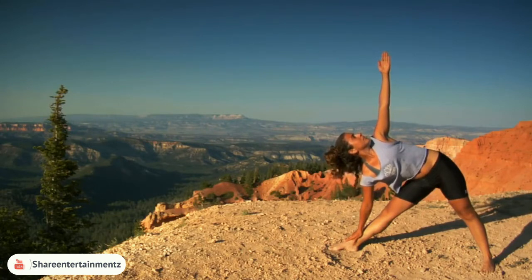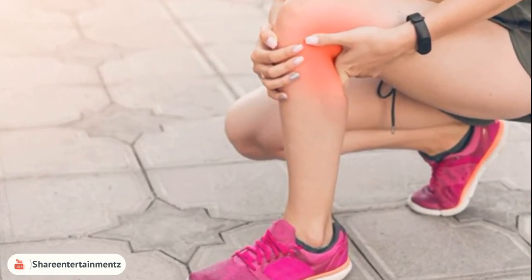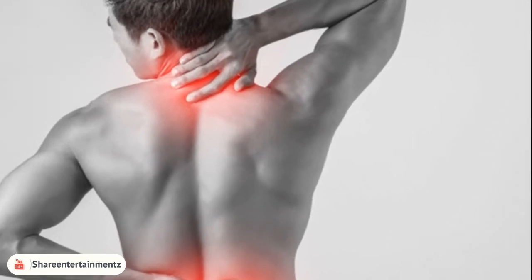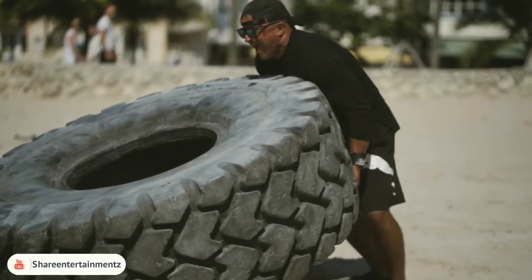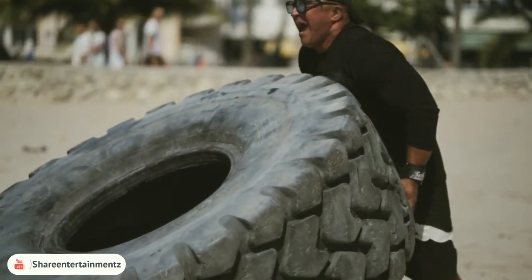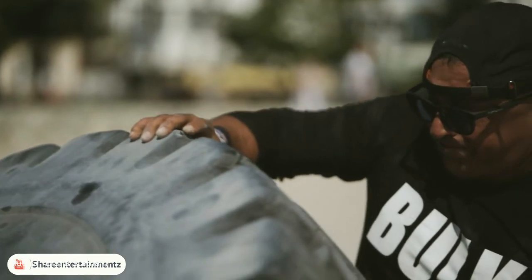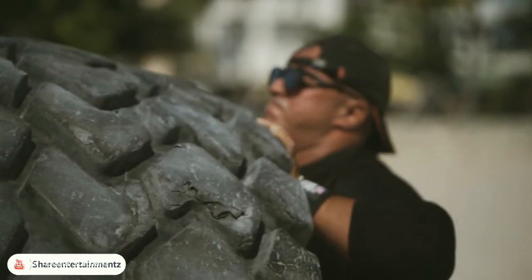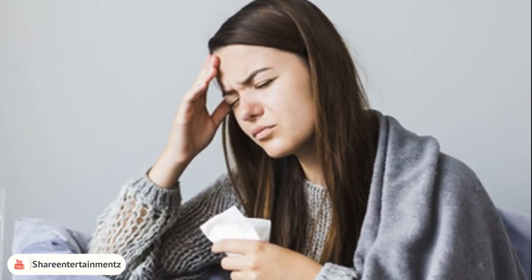Stop when it starts hurting: if exercising starts to hurt, stop until the pain has completely gone away. Slogans like 'no pain, no gain' should be ignored, since they make you push yourself beyond your physical limits, which isn't a good thing. If you experience physical discomfort such as dizziness, faintness, nausea, or shortness of breath, please visit your doctor right away. Also avoid exercising when you are unwell or sick.